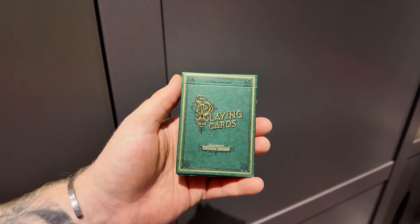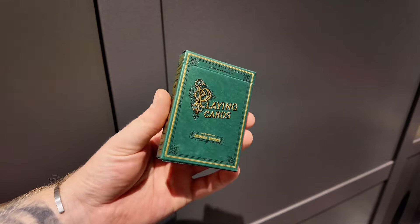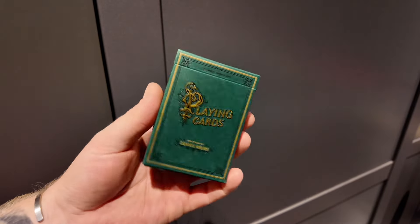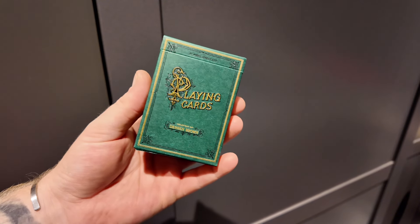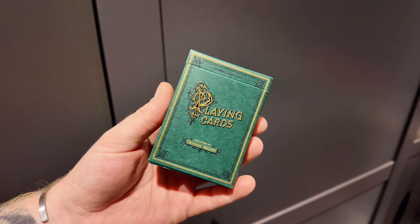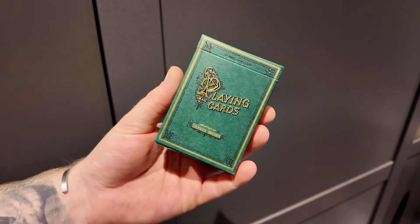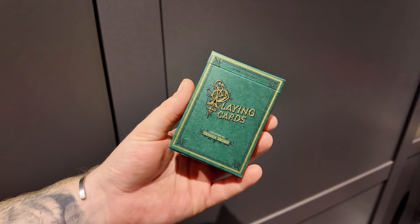Hey guys, it's the Cardist, and welcome back. In today's video I'm going to be reviewing the Derren Brown playing cards. Derren Brown, if you don't know, is a famous magician and mentalist from the UK. This deck is from Theory11, who are doing quite a lot of decks recently with phenomenal detail. Apologies that Andrew isn't here — he was feeling under the weather but will be back this Wednesday.